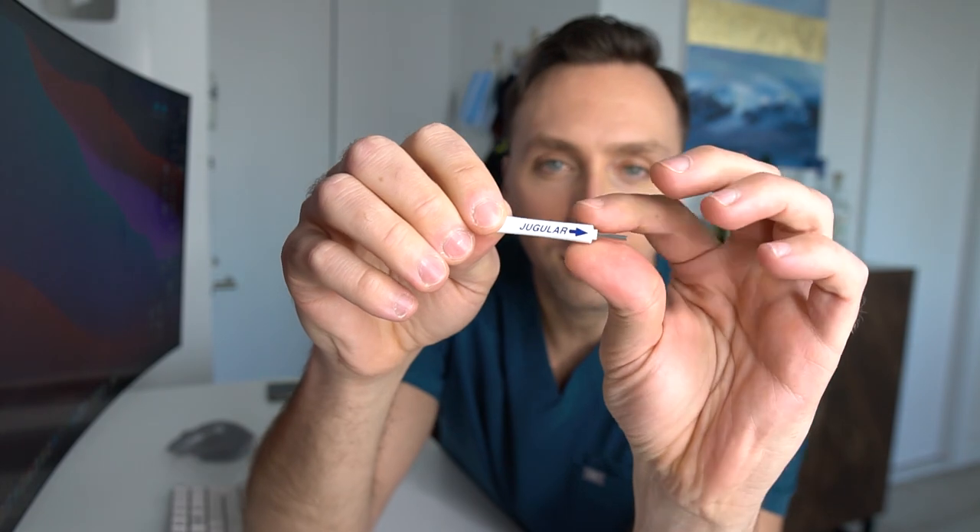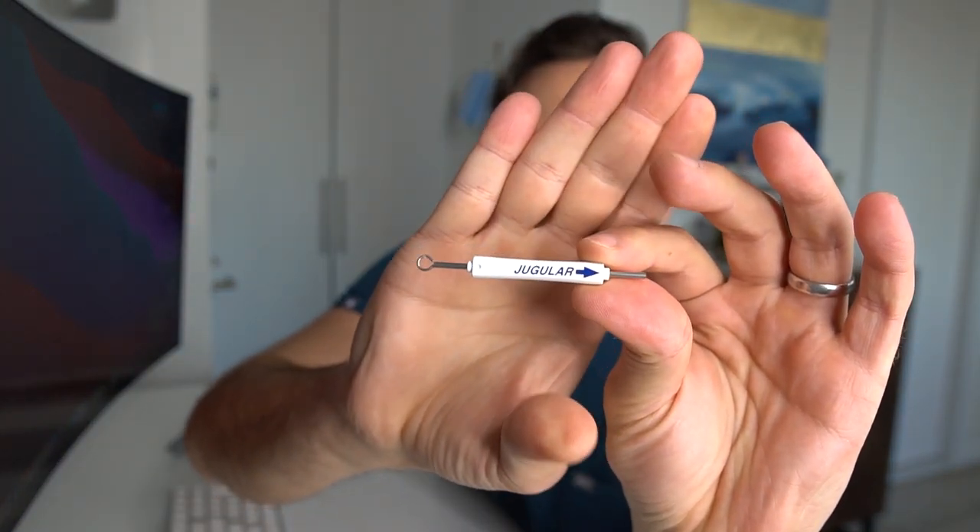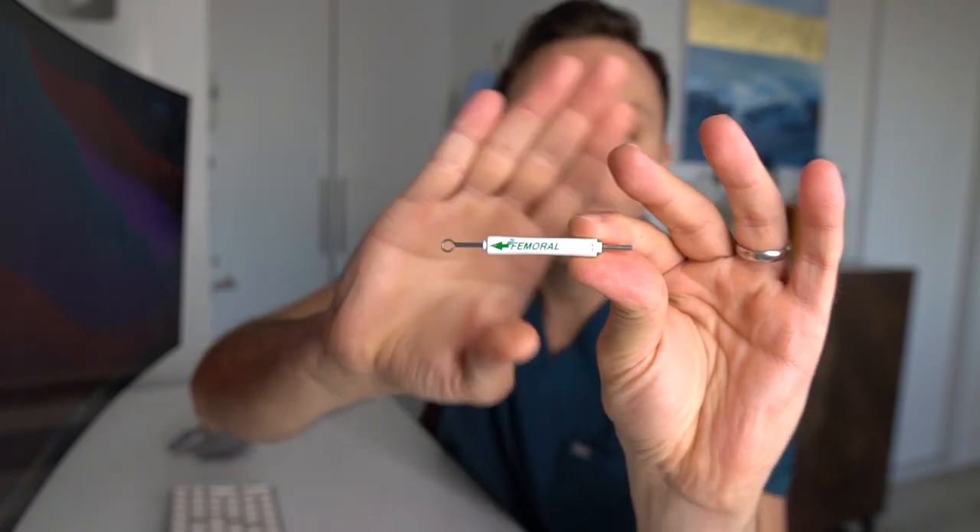Now let's get to the unsheathing of this actual IVC filter. There's a jugular side and a femoral side — you place it this way if you're doing a jugular approach, or with the arrow pointing the other way for a femoral approach. The filter ends up in the same position regardless; you just need to expose it in the correct orientation, because you don't want an upside-down filter from placing it in the wrong direction.